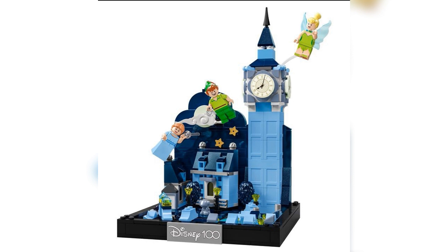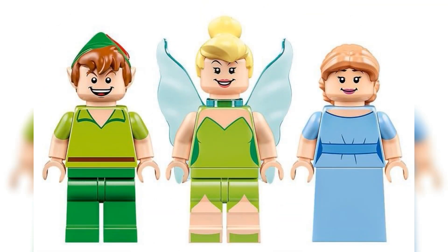Now let's take a look at the figures. Included in this set we have Peter Pan, Tinkerbell, and Wendy. The Peter Pan and Tinkerbell seem to be reuses — they've been in a 4-plus train for Disney 100 that came out earlier this year. While Wendy is indeed an exclusive to this set.